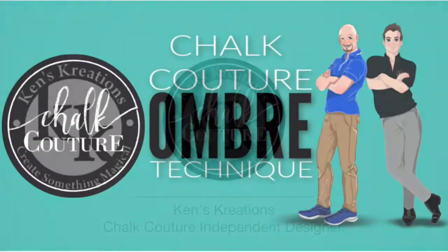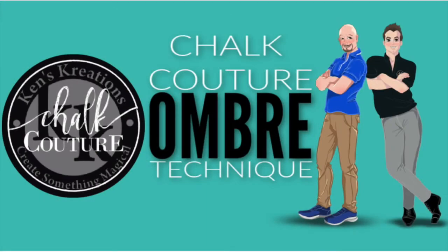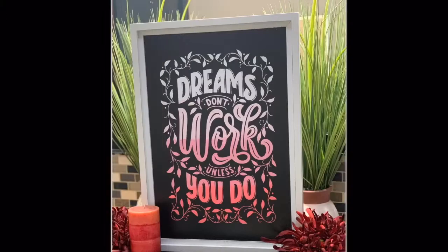Hey everyone, Ken here with Ken's Creations and Chalk Couture. Today I'm excited because I get to show you how I achieve my ombre look with all of our products.